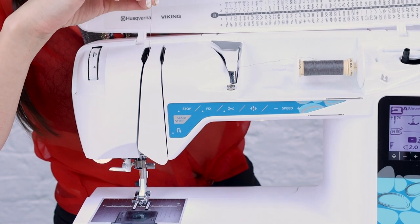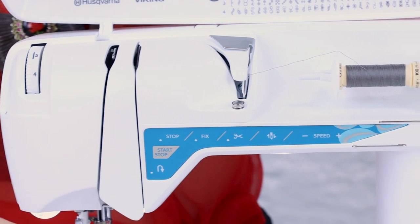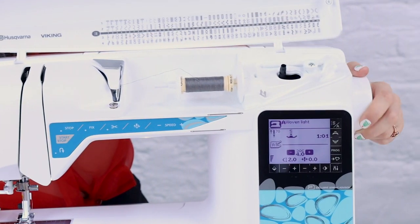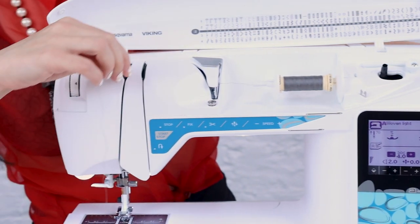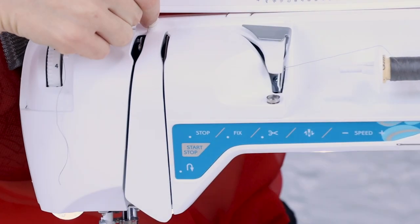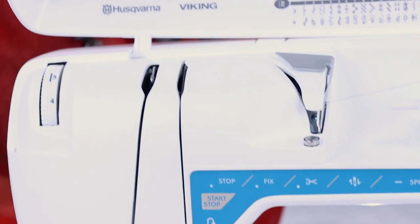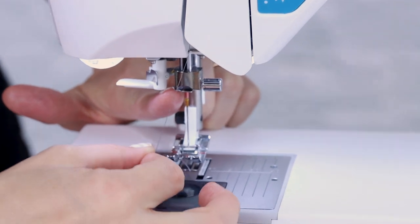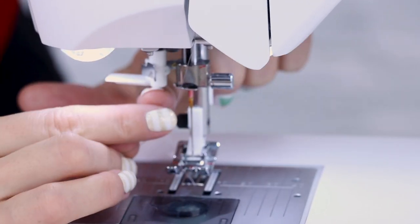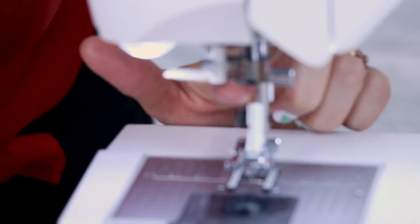Now we're going to go around a little hook in here — if you can't get it, move your hand wheel. You'll notice the hand wheel moves this little hook and also moves the needle. Your hand wheel at the side of your machine is really important for threading, so make sure the hook is in the top position and wrap the thread around it. Now you want to get above the needle.